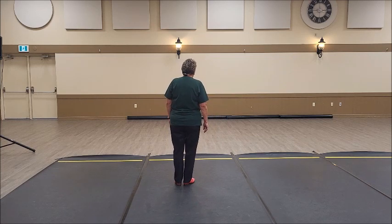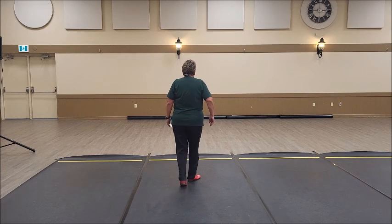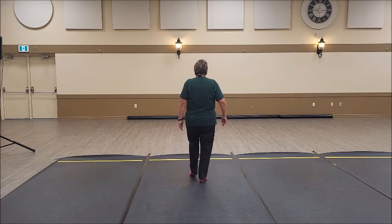One more time. Ready, and double back, brush up. Double step, step up, tap, step, rock step, double step, brush up.